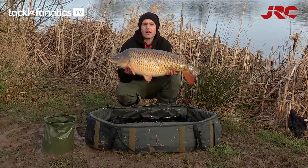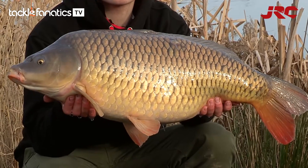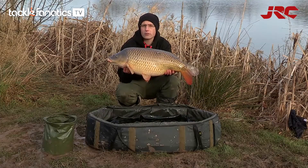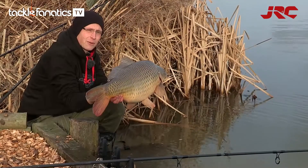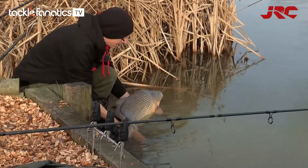So here we have it — a lovely mid-20 common caught on the Skyliner cork handle rods, 12 foot, two and three quarter test curve. What a lovely fish. Let's get it back. Beautiful.